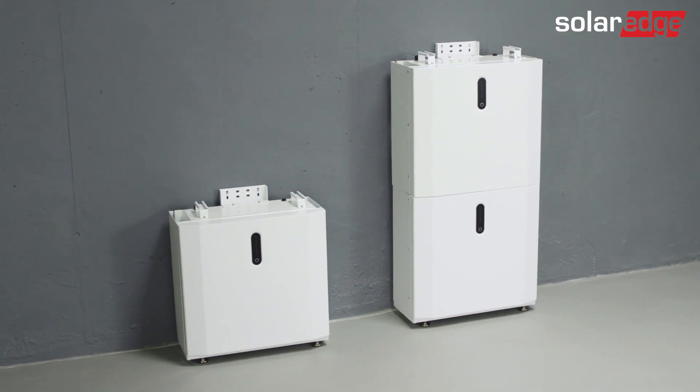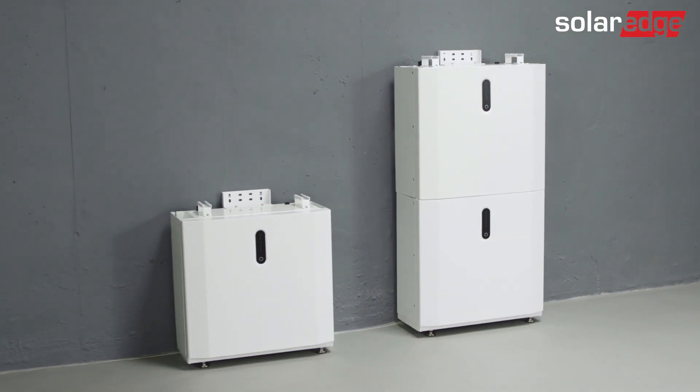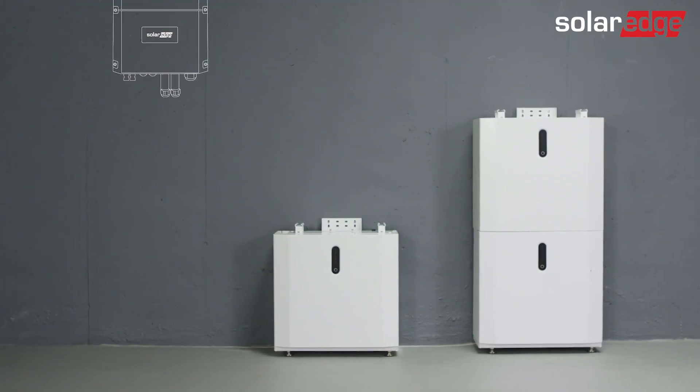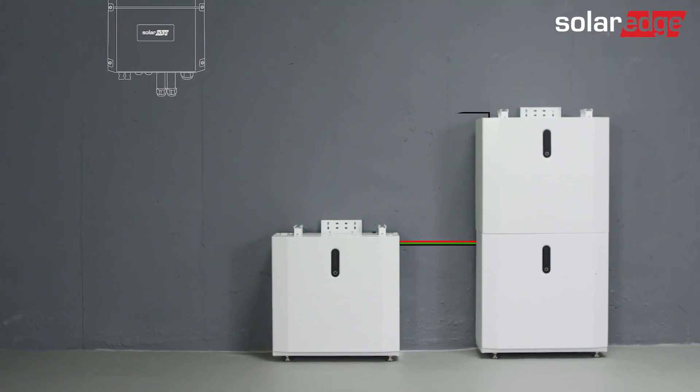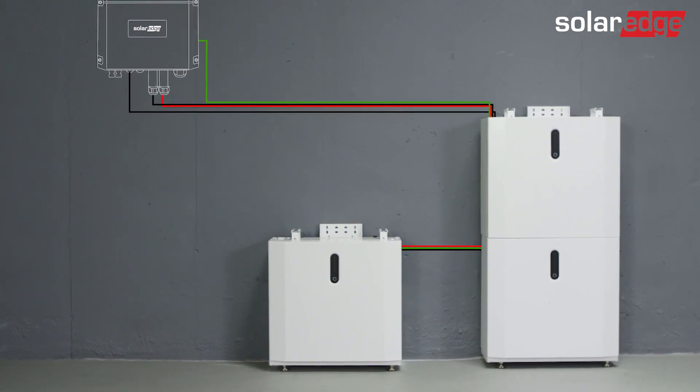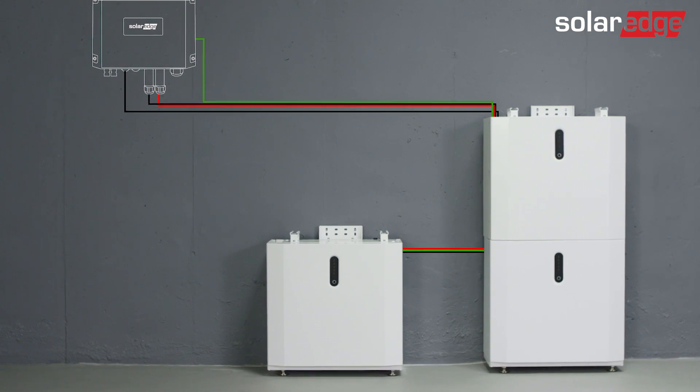Welcome to the second in a series of instructional videos explaining how to install the SolarEdge Home low-voltage battery successfully. In this video, we'll guide you through how to safely wire the battery modules between them and the inverter, and as you'll soon find out, it's a simple, straightforward process.